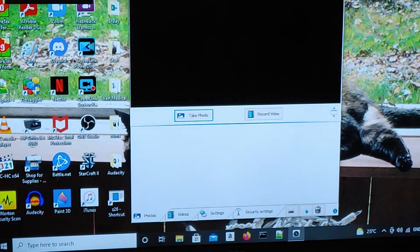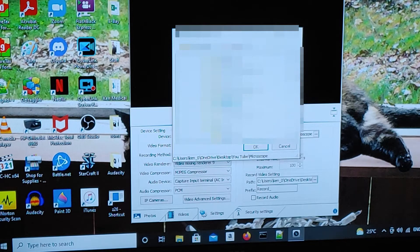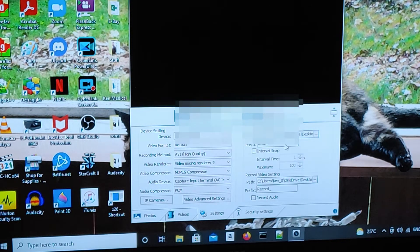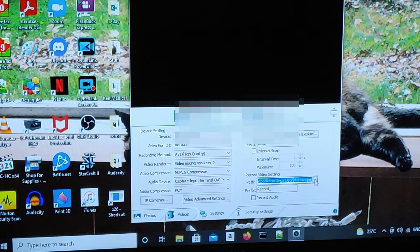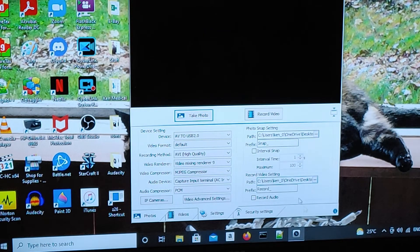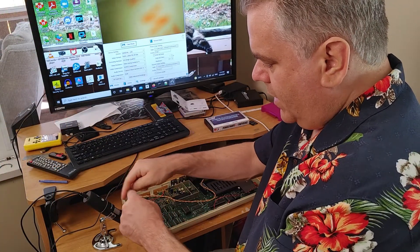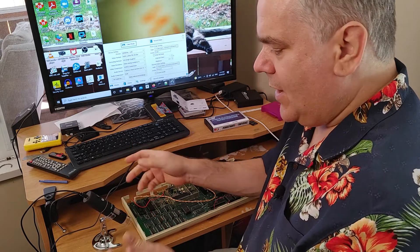I'll be right back. So I put the application on my computer. This is it — I don't have the camera hooked up right now. One of the really nice things when you go into settings is you can set the photos to go straight to the YouTube file I have for editing this video. Now I can set it to microscope — there we go — so both photos and recordings go straight to my YouTube file for editing.